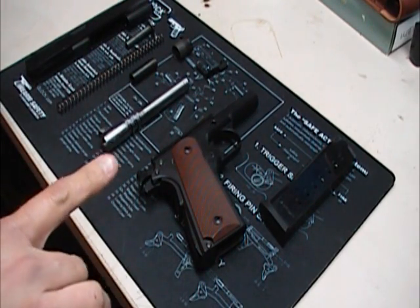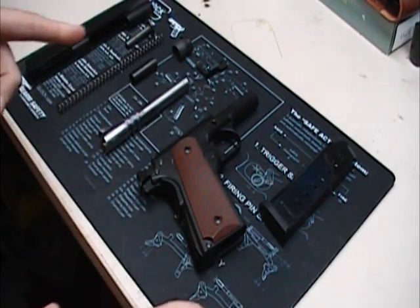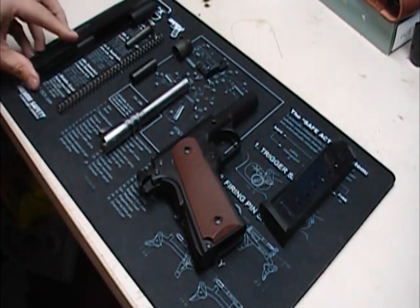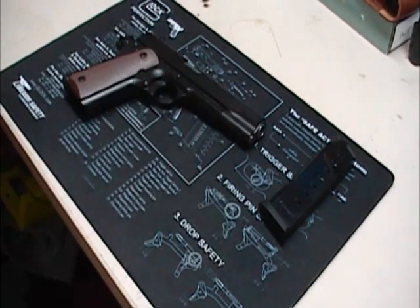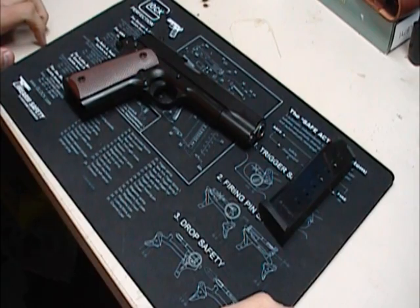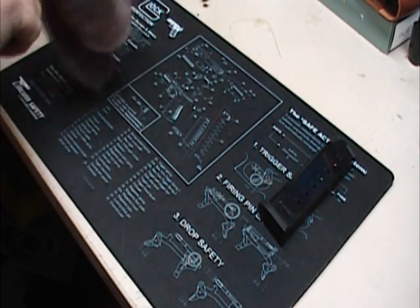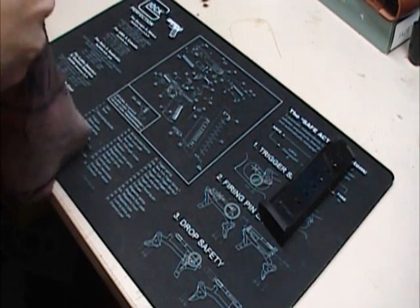I'm going to stop real quick and put this gun back together. I'm not going to do it on camera because I may suck at it — this is only the second 1911 I've ever taken apart. Okay, she's back together. That wasn't too bad. I didn't throw anything or pinch anything or any of the other good stuff. So let's look at it as a whole.